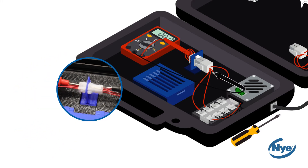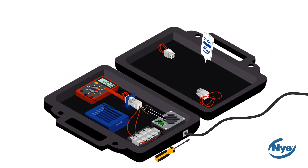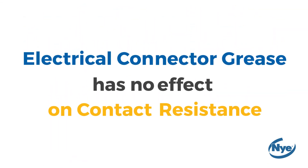After measuring the contact resistance, you should notice that the resistance measurements are equivalent to those seen with the unlubricated connectors. This proves that connector lubricants have no effect on contact resistance.